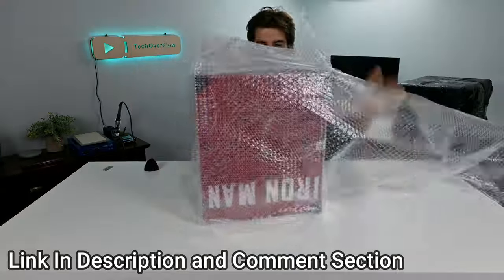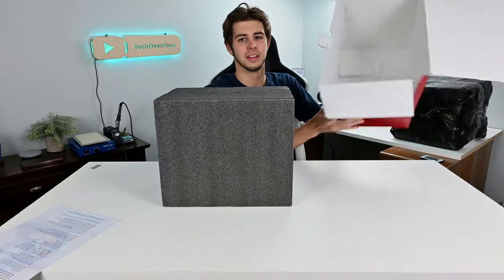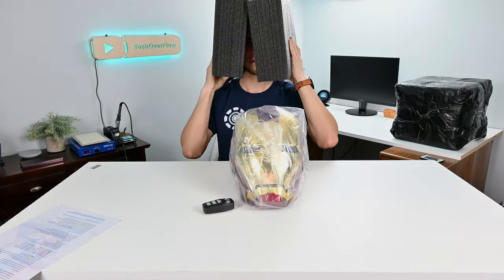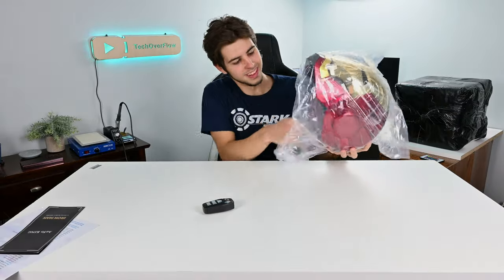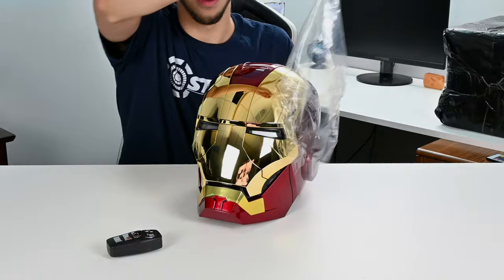To start off this review, I have to give them a lot of credit for how safely they packaged this up. From bubble wrap, to plastic bags, to foam inserts, and even little plastic corner pieces to prevent the box from getting dented in. This all assured that there would be no damage to the product when it arrived.